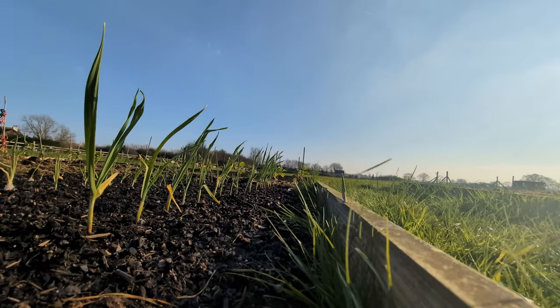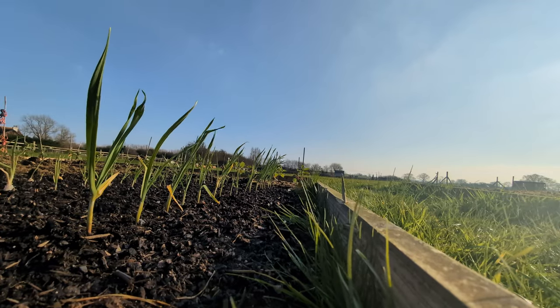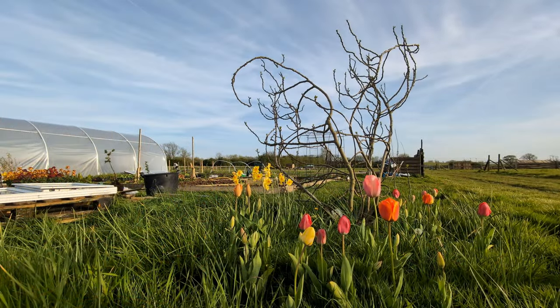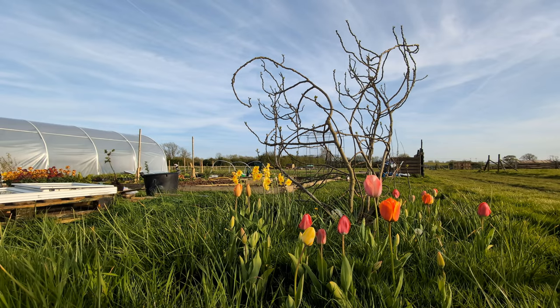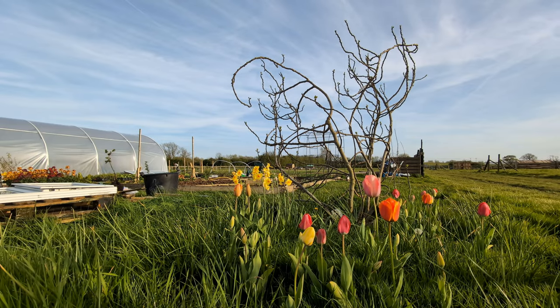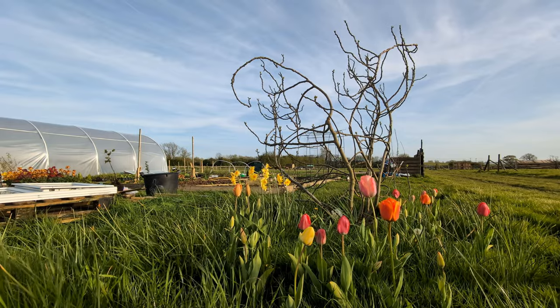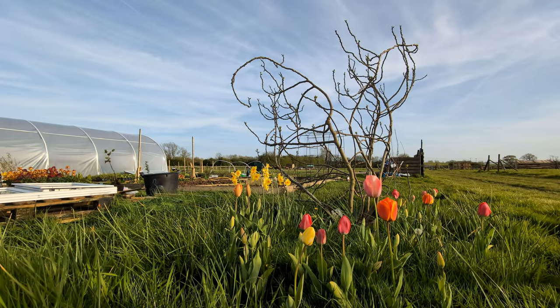Welcome back to Fig Tree Farm. When we started our journey back in the dark depths of winter, spring seemed so far away, but it's now mid-April and spring's well and truly sprung. The race to get plants in the ground has started, but let's first rewind to where our last episode left off in mid-March.